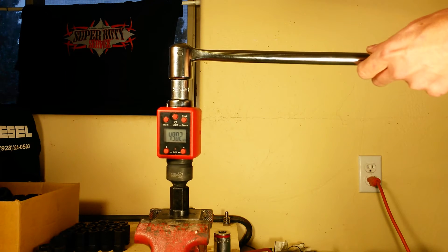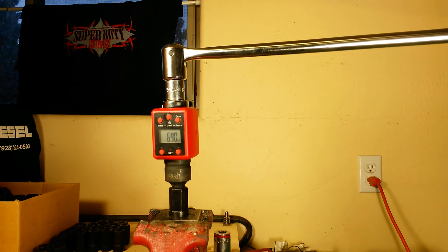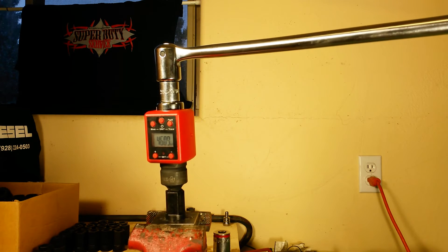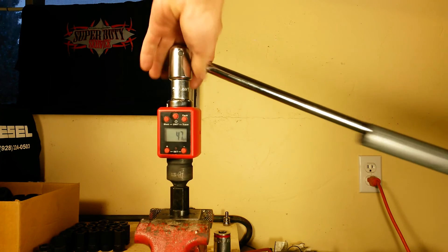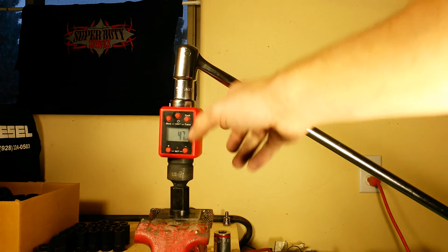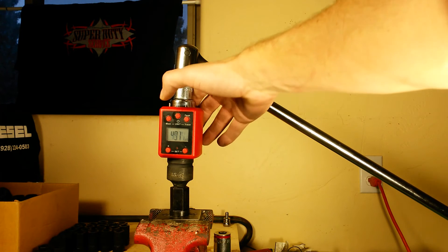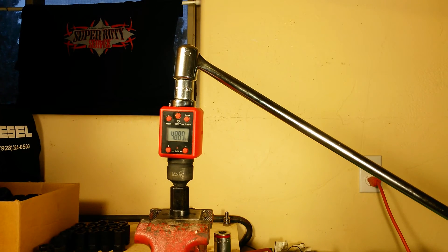That's about as far as I can get without a bigger breaker bar — 490. Let's give it one more try with more leverage. Yeah, I need a bigger breaker bar — 491. Point of the story is there's no way you're going to put 500 foot-pounds on this thing in normal operating use. Pulling up memory: memory two reads 491.4 foot-pounds. My previous test was 488.